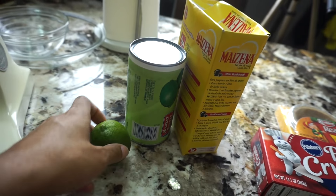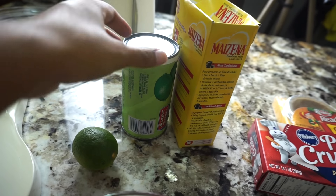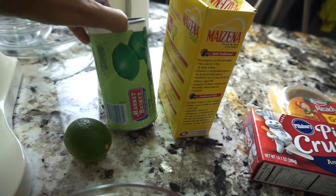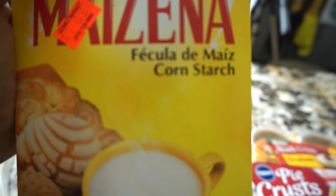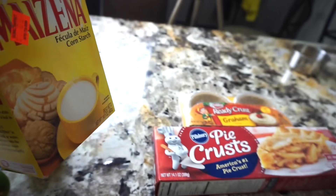También aquí están los preparativos para el glaze. Es como un caramelo que le ponen por arriba. Lleva un limón, lleva el limón prensado, que es para hacer jugo. Y también la maicena, o sea, el cornstarch.